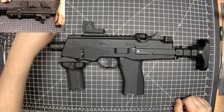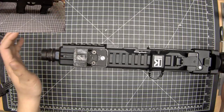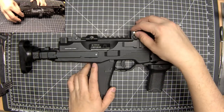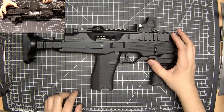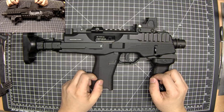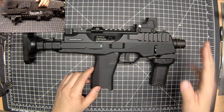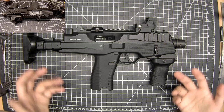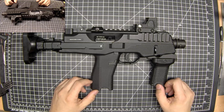This video is about my KWA MP9 gas blowback submachine gun and diagnosing all the problems I've been having with it. The symptom was that every so often in semi-automatic mode, BBs wouldn't come out consistently or reliably — it would seem to miss. The first bit of troubleshooting was just strip it apart, clean it, lubricate it, and that improved it a little bit but not by a huge amount.